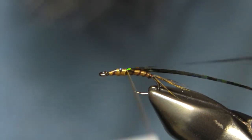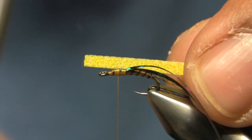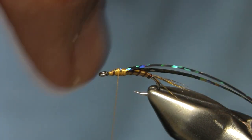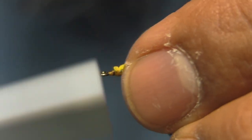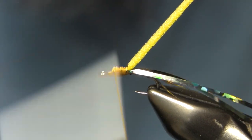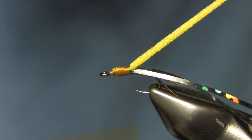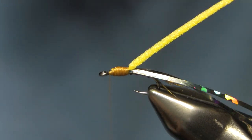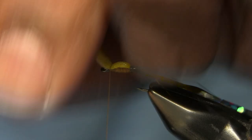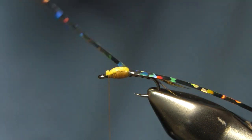I make sure I have a little bit of length to these so that the thorax shows up. Then I'm using razor foam in yellow — thinner the better. I tie it in right up on top as if it were a wing case, stretching it to thin it out. I use my thread as the thorax — I don't want it too thick or bulky — then bring the foam forward, a couple of wraps, stretch, and cut it off so it forms a wing case.